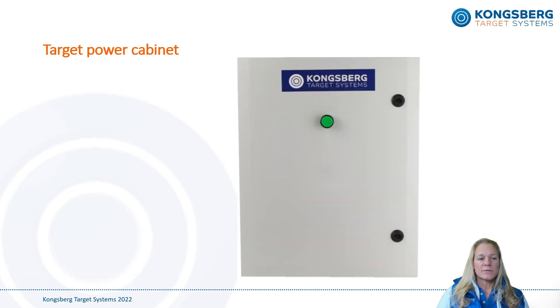We've developed a waterproof target power cabinet for mains power, called the power cabinet with switch in everyday speech. These cabinets are typically supplied for target lines consisting of more than seven targets, although they can be used for any amount. Try not to confuse this cabinet with the power cabinet with eHub, which is usually placed at the firing line. The cabinets look exactly the same but are marked differently to avoid confusion.